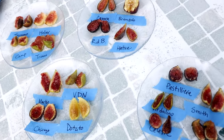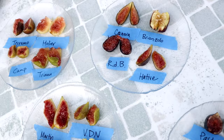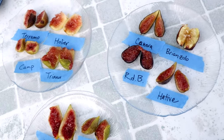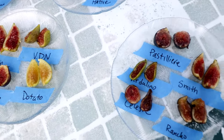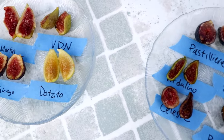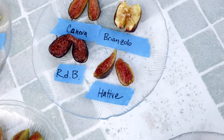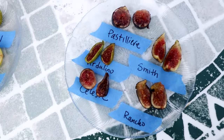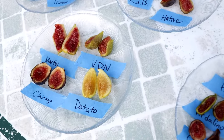All right, people. So we have 17 different varieties. As you can see, they're labeled. My trusty fig assistant will be handing them to me. I've tried to cut them all at a similar size — I think that's a little difficult, but it is what it is. There are some spelling mistakes because my assistant is not as fig-savvy, but I will clarify when I speak and also at the end. So we're going to start now with the first fig.